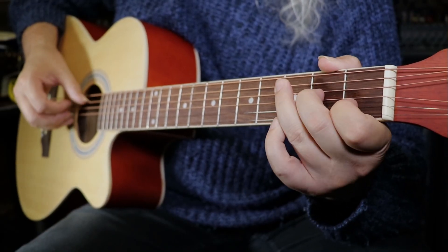Before I go into any depth in this review, it's worth pointing out that this is probably the cheapest guitar on the internet. How they managed to make a guitar at this price I don't know — from the UK Glary Instruments website you can buy this guitar for £42, which I think is amazing.